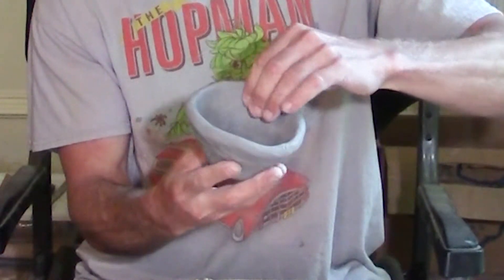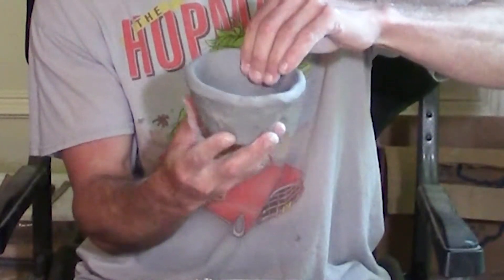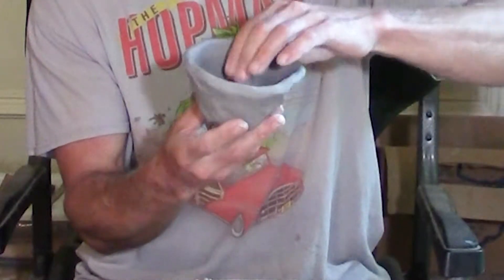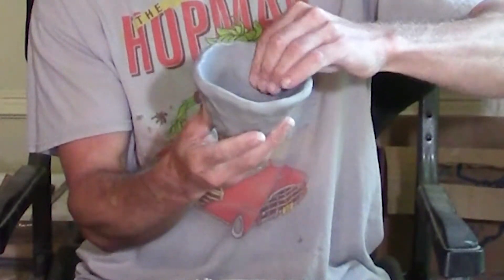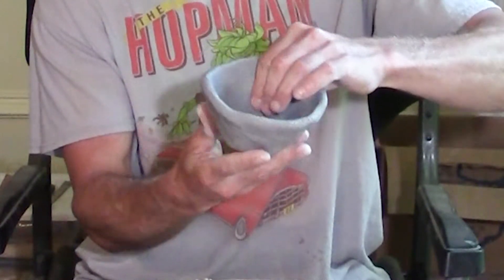I just continue to pinch, pinch, pinch, turning as I go, keeping it relatively symmetrical and shooting for a pretty consistent thickness in my walls.